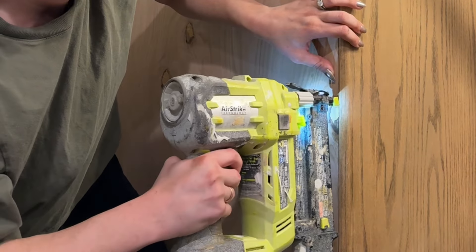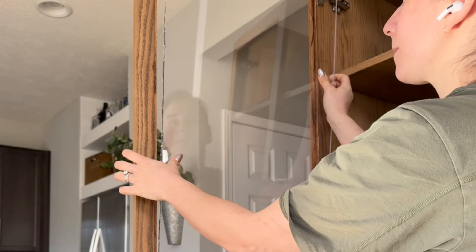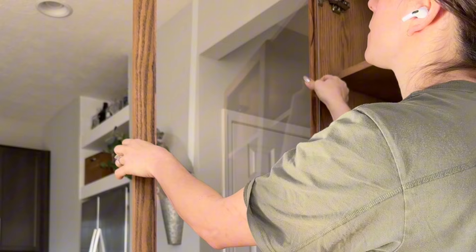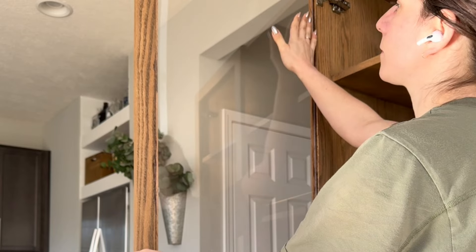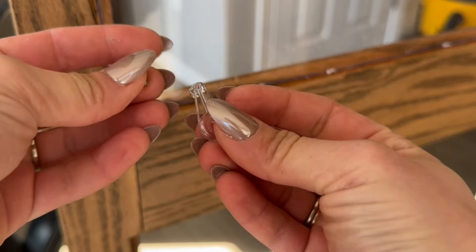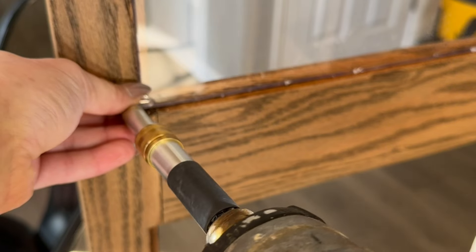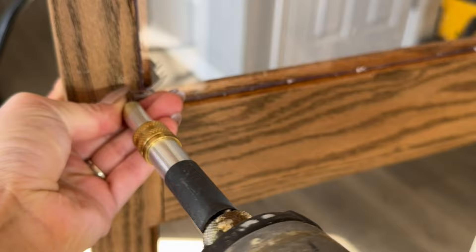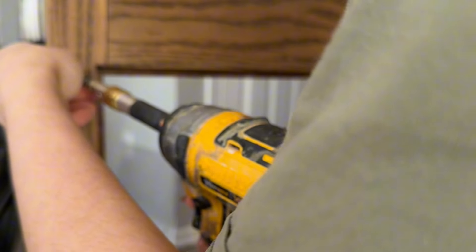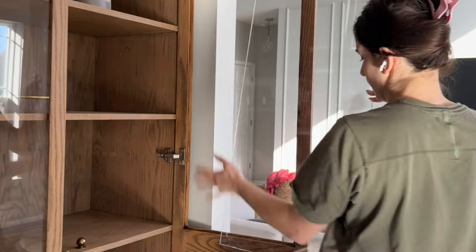I used a quarter-inch back for this piece and just attached it with my nail gun in the groove. Then I added the glass — this is actually not real glass. I bought a sheet of plexiglass from Home Depot for about $65, so all this glass was $65. I priced out actual glass and it was going to be more like $300, so there was no way I was doing that. I just cut it to size with my oscillating saw, which made it a lot easier to cut than actual glass, and then I installed it with glass clips, which are super inexpensive.